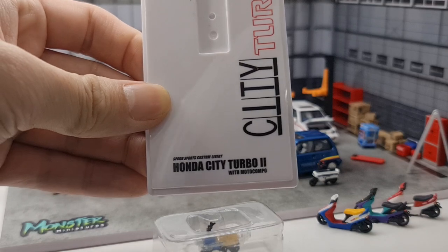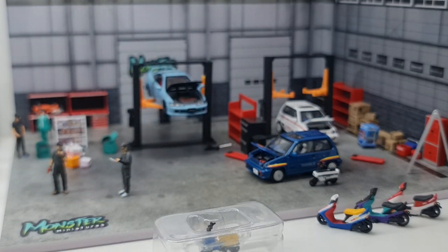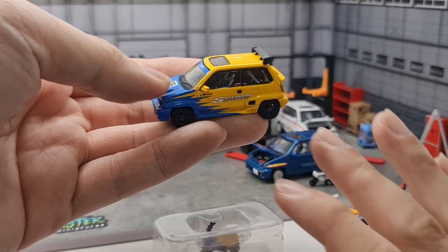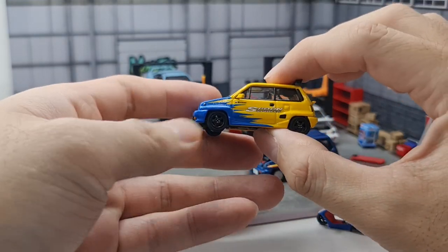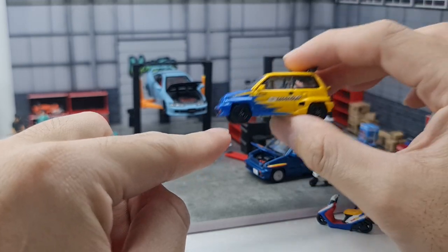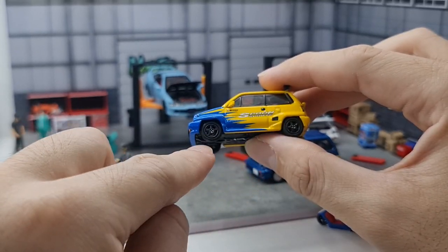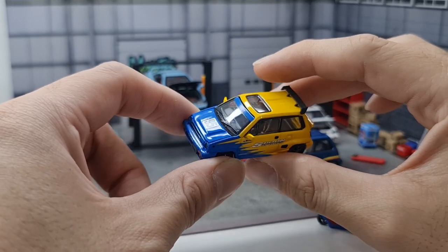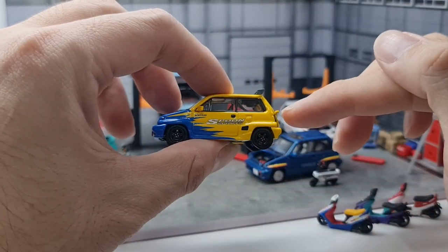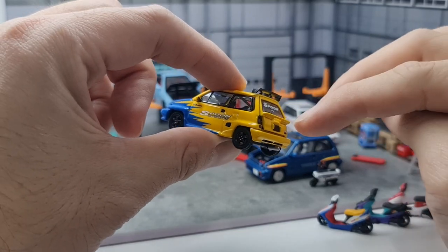This one has the Spoon Sports custom livery, and the motocompo is also in a Spoon livery — very nice. Now this one is a little different from the rest with quite a few notable differences. First, the rims — from the side view the biggest difference is the wheels. The rims are actually very similar to the real one-to-one scale car, with five-spoke wheels. And then the spoilers at the back: two wings — the wing on top and a small spoiler at the back down below — these also exist on the real car.